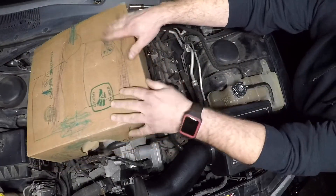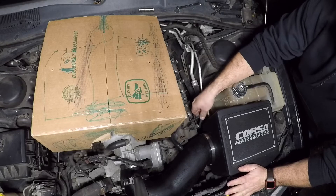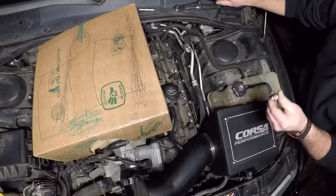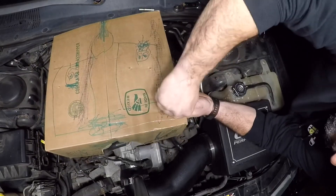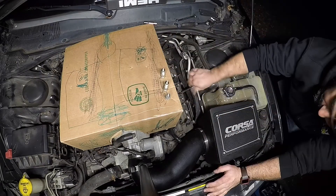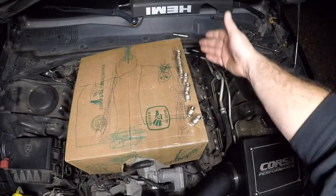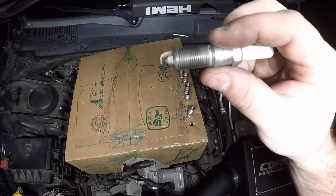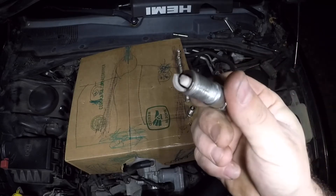Grab yourself a cardboard box — it doesn't have to be decorated as fancy as this one — and pull out all eight spark plugs on one side. Pop each spark plug into the box. The cardboard box keeps your spark plugs organized as to what cylinder they came from. All these plugs look decent — if they were cheaper I'd probably throw a fresh set in, but I'm pretty comfortable and happy with the way those plugs look.